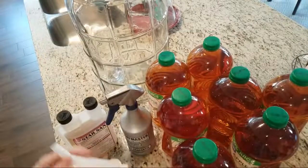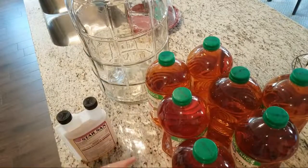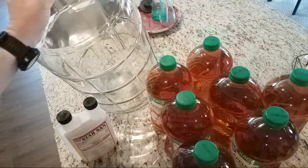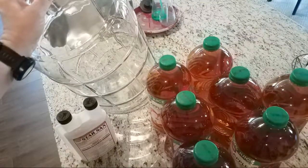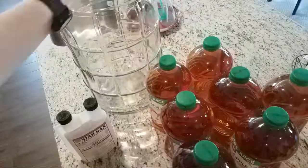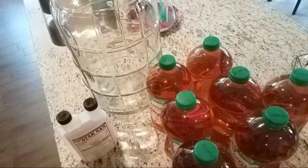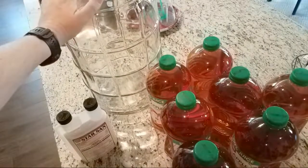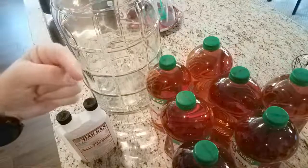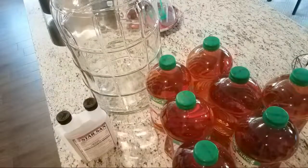Going through the ingredients: I've got Star San, which is a readily available sanitizer, and Nottingham ale yeast, which gives me the dry English cider style. If you change up the yeast you won't get a Grenadier Gold clone. The other thing is Walmart brand Great Value apple juice. I need to sanitize my funnel first and the carboy — this is the glass six-and-a-half gallon carboy.